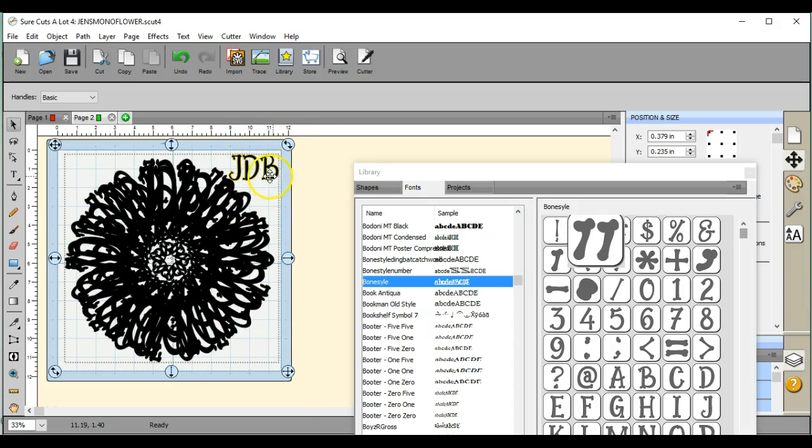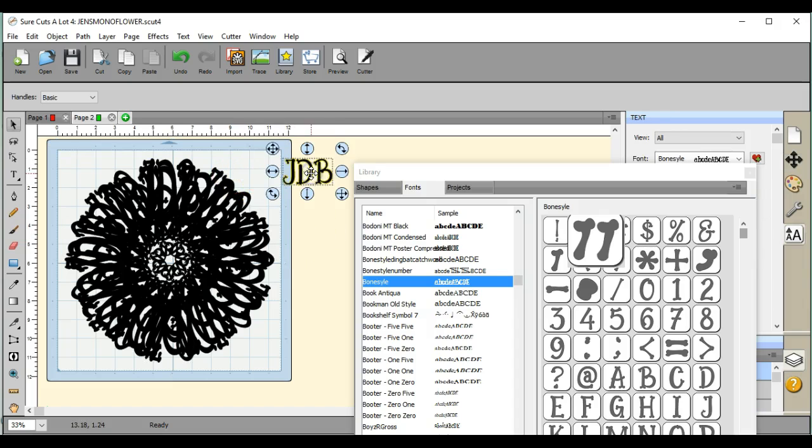It's done by just using your monograms, your initials. This one is done with a bone style font. I'll show you how to do one of these really, really quick.